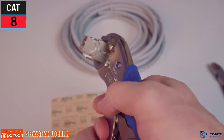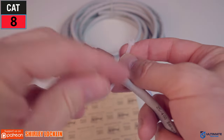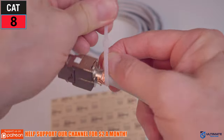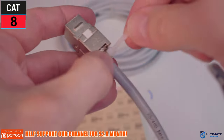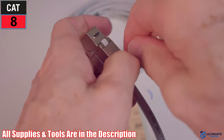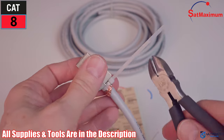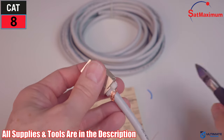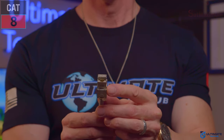Once the door snaps shut, it's all good. Use the zip tie to secure the end, and you're all done. That's how you install a CAT8 Keystone Jack — it's very simple. All supplies and tools will be listed in the description below. Thank you to SatMaximum for all the supplies and tools.